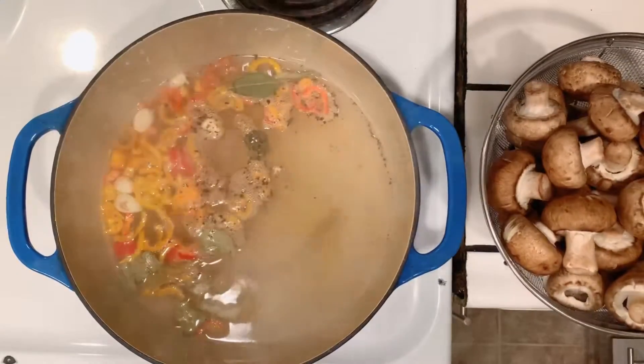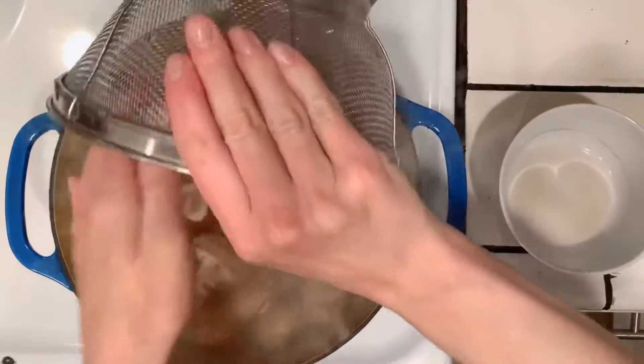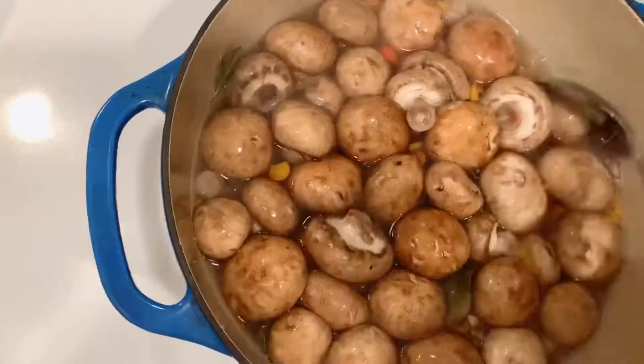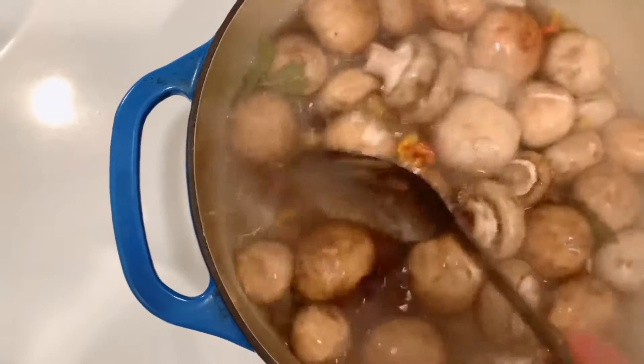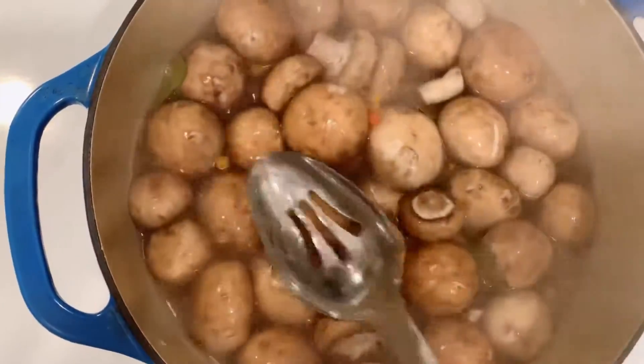When the water starts to boil, add the mushrooms. The mushrooms will cool down the water, so wait until it starts to boil again and then turn off the heat.